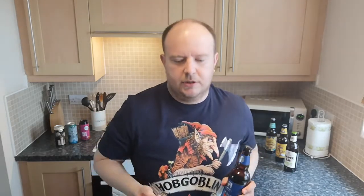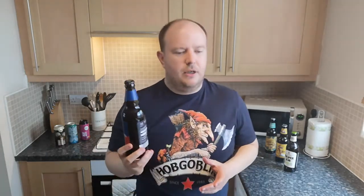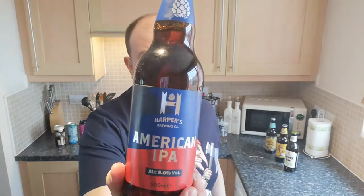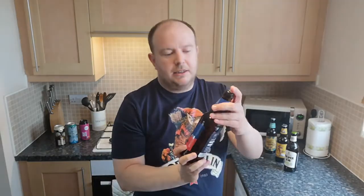They've done some rip-offs of things like Corona, San Miguel, Estrella. They've also tried to rip off Brewdog with a certain beer that they did. So they'll either go for the rip-off or they'll just come up with their own random names for beer companies. So this is Harper's Brewing Company.